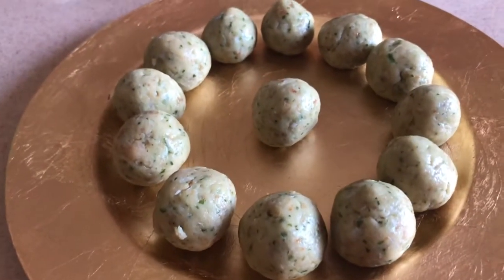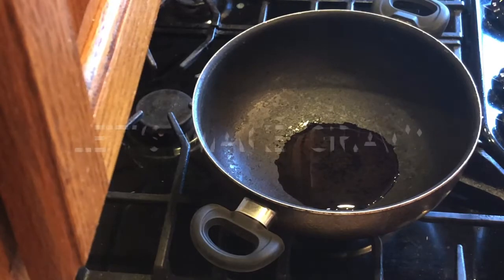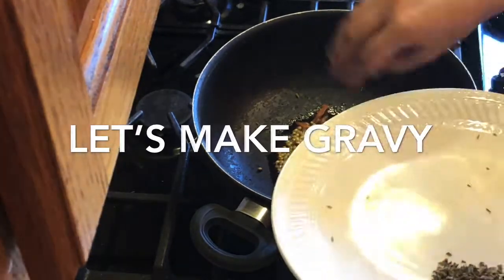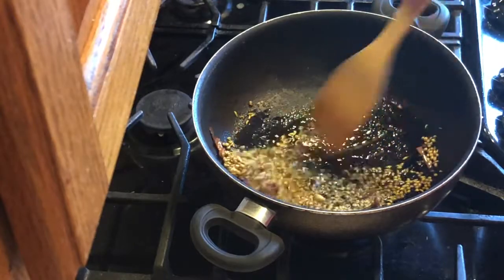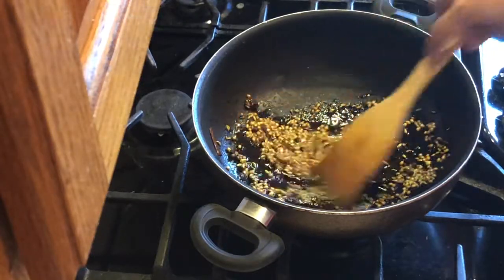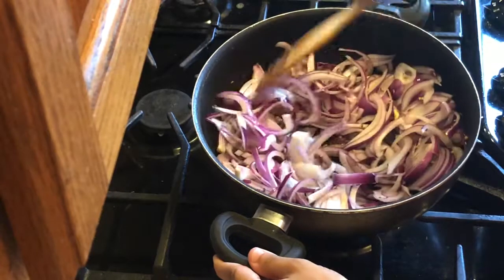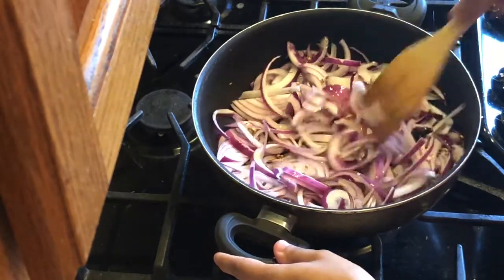In about half a pound of minced chicken, I have made 13 koftas. Once the koftas are nicely toasted, you add onion. I always make this in a bigger quantity so that you can use it nice and quick, and it's very tasty. Turn the heat high and let's fry this onion to golden brown.